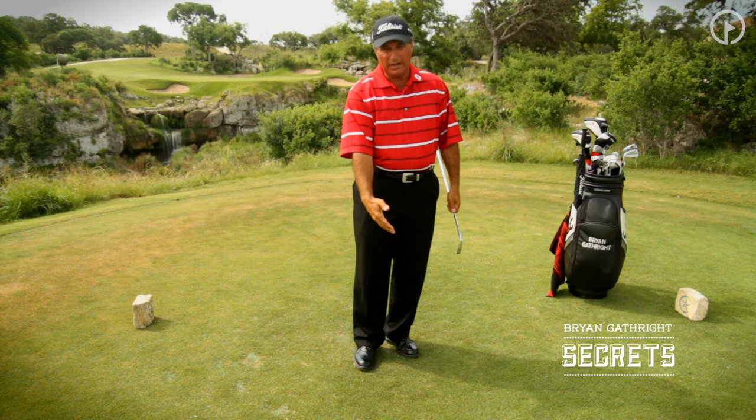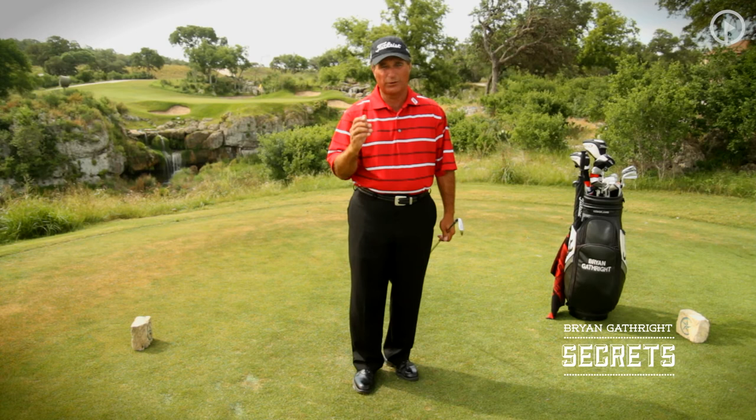If I have a divot that's behind or in front of the tee, I know that I've missed the bottom. I want you to learn to hit the bottom of the ball — that's how we're going to do it. Learn to clip those tees, and whether you're a good player or just beginning, that will help your game.